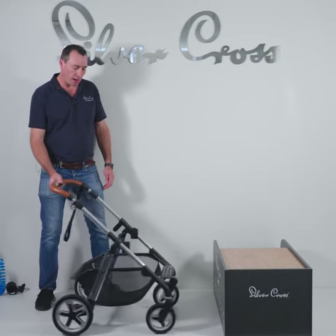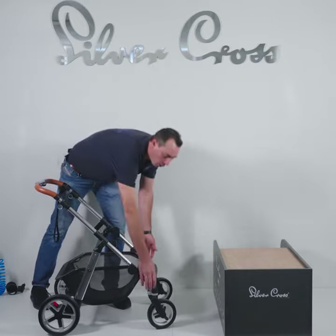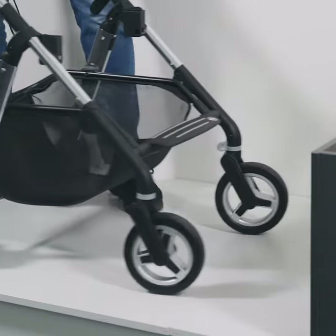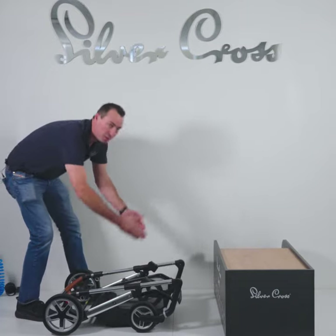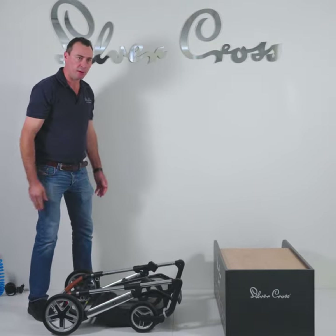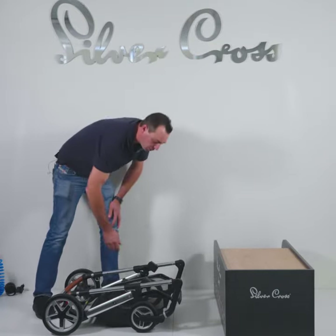If you are folding your pram down, simply lock your front wheels in the straight forward position. When the wheels come forward, they will lock in. When you're folding that down, it will keep your wheels nicely in line with the pram so you will not damage your wheels when they are in the folded position.